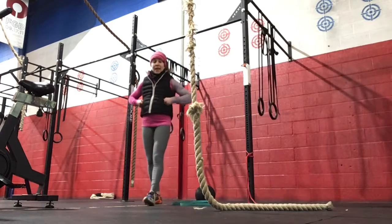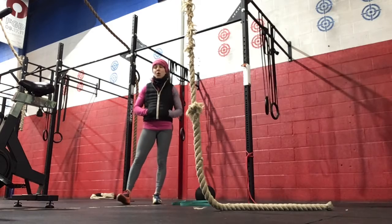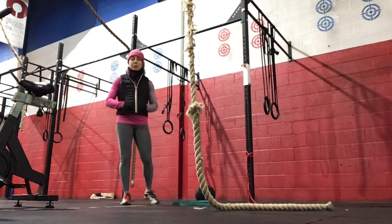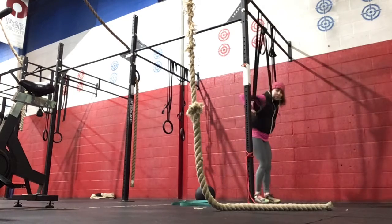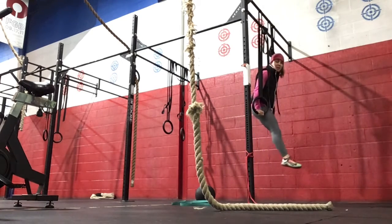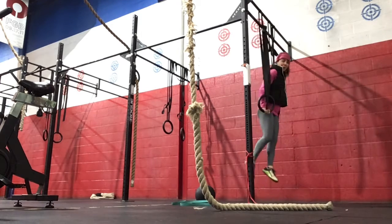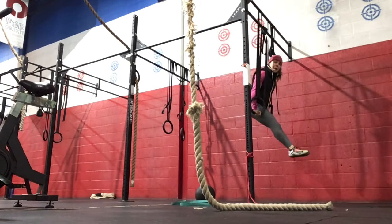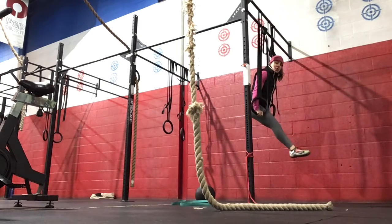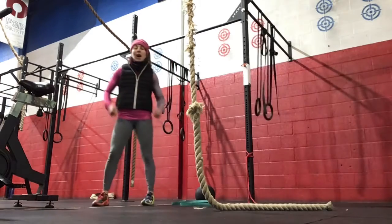For minute two, we've got eight to ten ring rows. We can also sub out boxes if needed today, or we can come on to that jump to support. With the rings, you'll keep them nice and close to the body, chest lifted. Press yourself up. If you need one foot or two feet for assistance, you can do that. And then after you're ready, you're going to hold the top position for 20 seconds, keeping the arms close to the body, palms facing inward, and you are locked at the top.